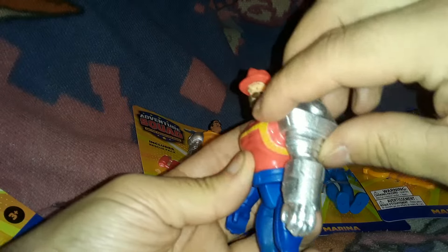Let's put the axe in his hand and see if it actually fits. Okay, it falls out really easy. Let's try his robot arm. It fits a little bit more snug in there, but it still fell out.